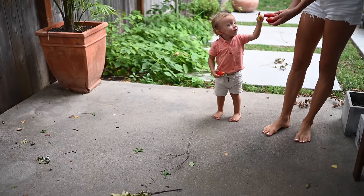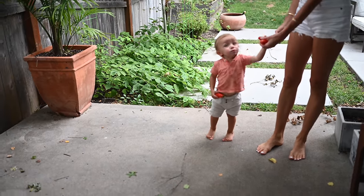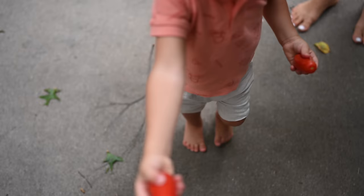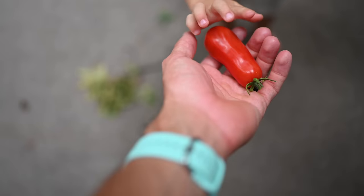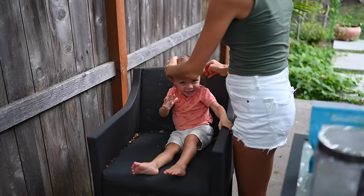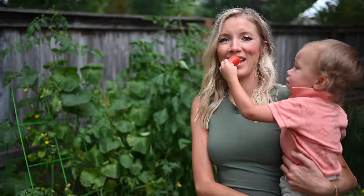What'd you pick? Can I see? Tomatoes from the garden? Are those tomatoes? Thank you. We're gonna have to put them on our salad tonight. Hey, whenever you're ready.